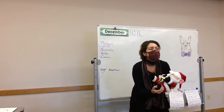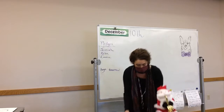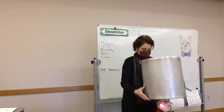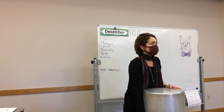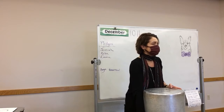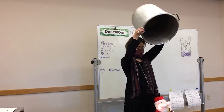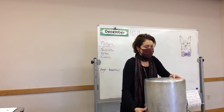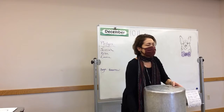I need you all to be quiet. No one is going to get hurt in a scientific experiment. Does he sound any different? A little softer.